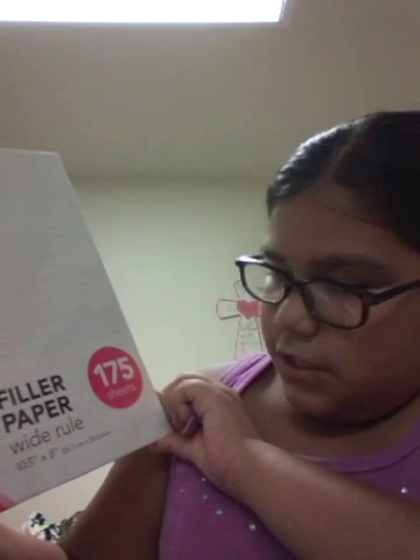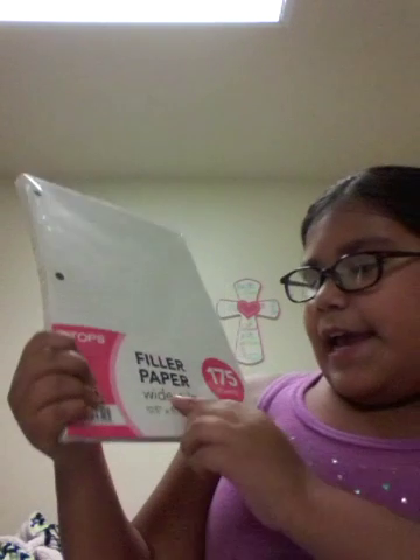Then we're going to go with the lined paper. This is filler paper, and it's wide rule. There are 175 sheets in here.